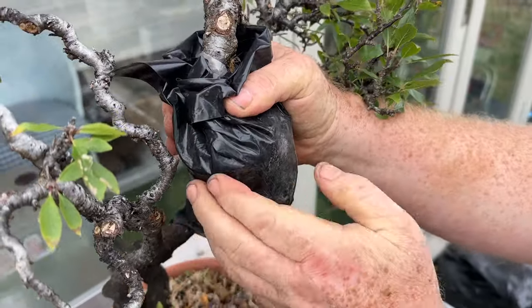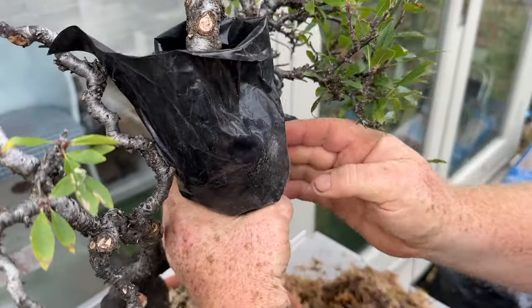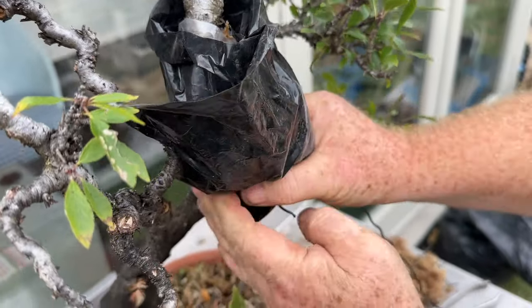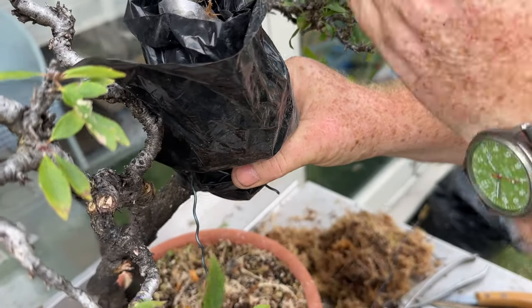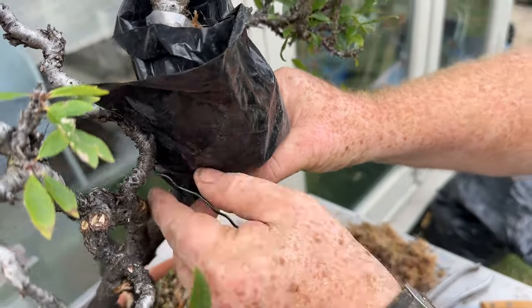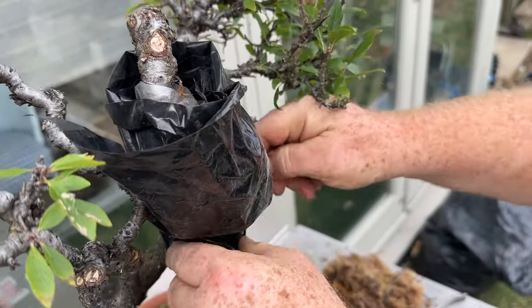You've just got to be patient. I've done a lot of these — it can be very tricky. Wire the bottom one first with the clear plastic, whether it's a horizontal or vertical air layer. If it's horizontal, it's very tricky. The wire is just stopping the black plastic from falling off, so it doesn't have to be tight.